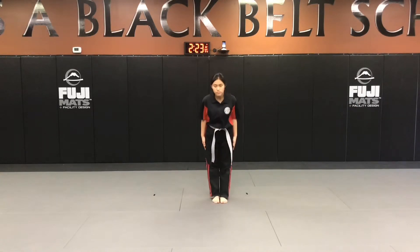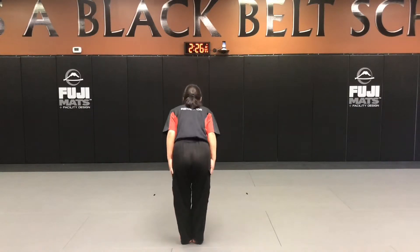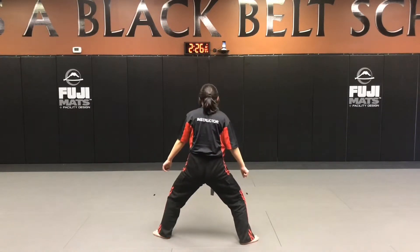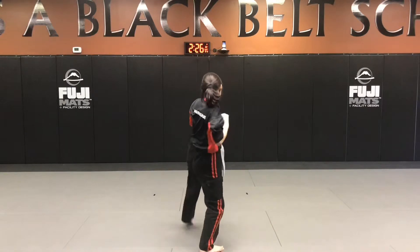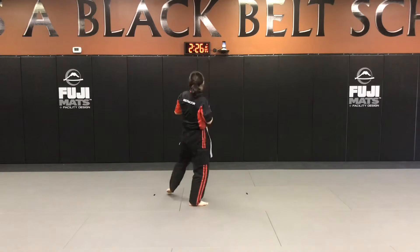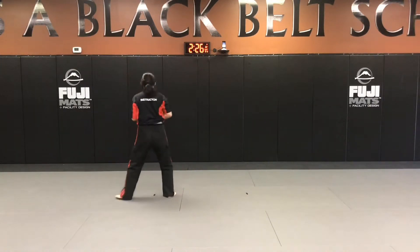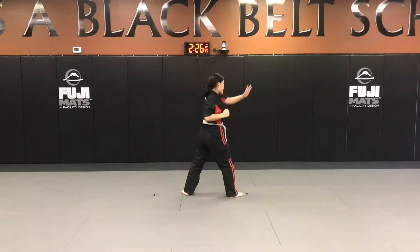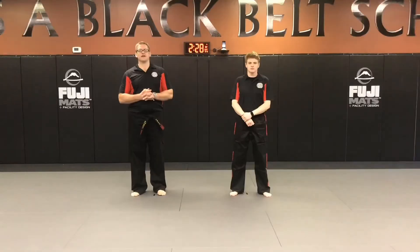Bow, high-low x block, power up and tap-tap and go — and that is our basic. Now take a look at our self-defense for power form. The first one we're going to do is choke from the front.